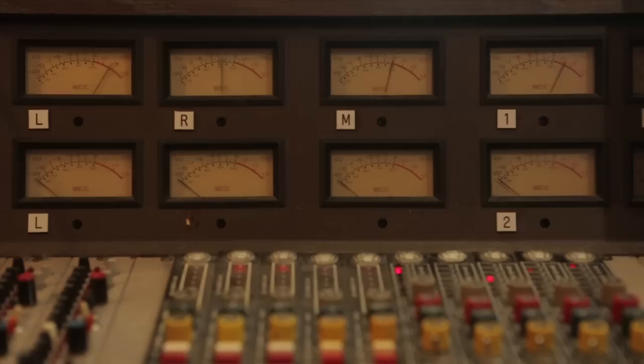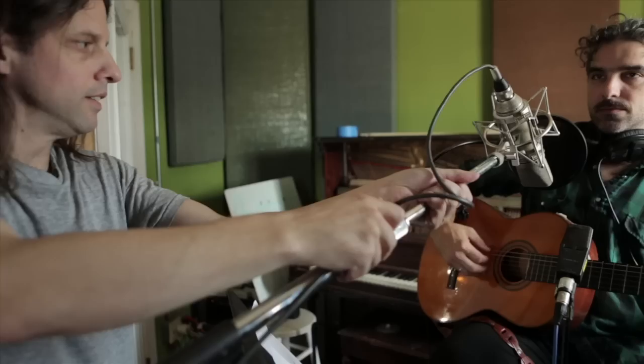For Lou's lead vocal, we used the Neumann U67. That went into a pre on the MCI console and was compressed with the DBX 162.